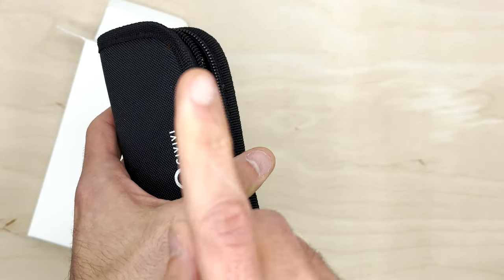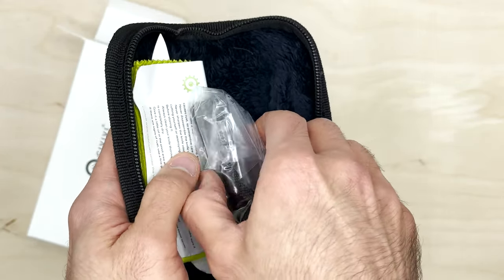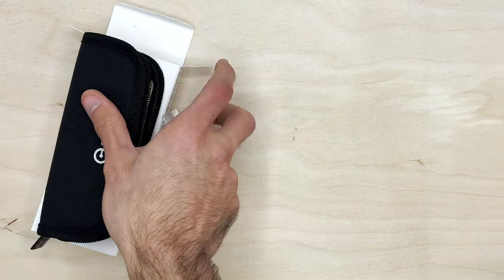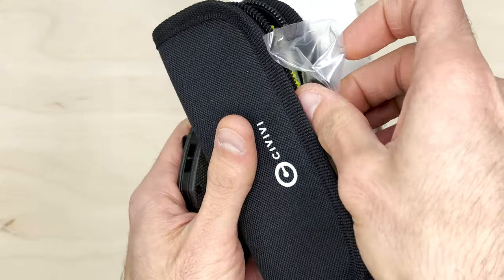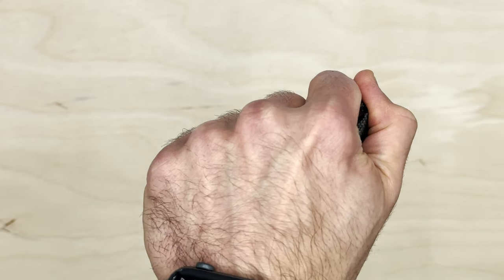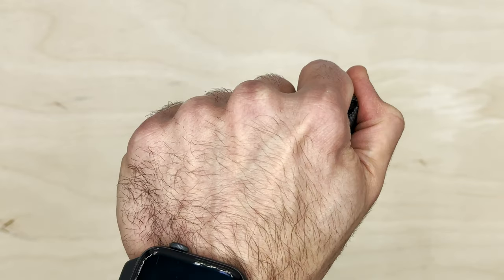Green micarta, bead blasted blade — let's see. We got the typical stickers. I'm actually excited for this one. Initially I was like, nah, I don't really care for it. But then something took over and I was like, I got to try it out. I think it's going to be a chunky knife. I'm trying to keep it hidden so we can both view it together for the first time.